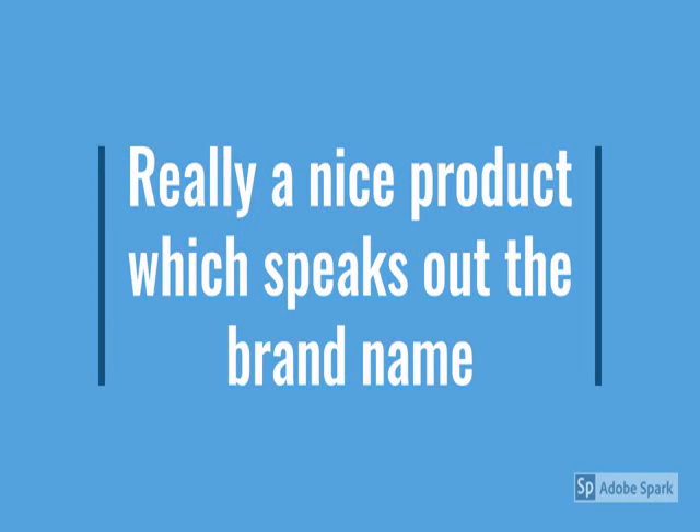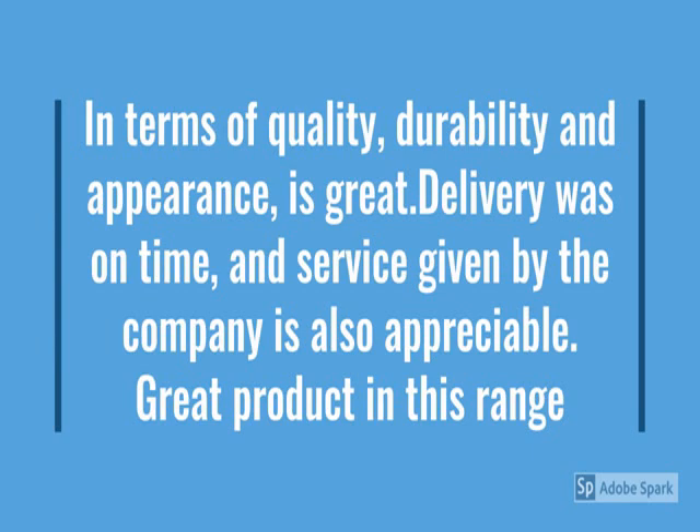In terms of quality, durability, and appearance, it's great. Delivery was on time and the service given by the company is also great. Overall, great product in this range — value for money. Check more details below in the description.